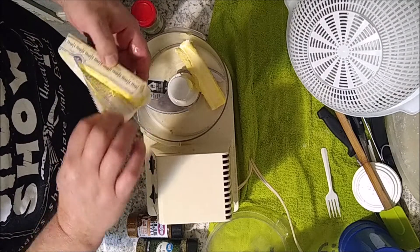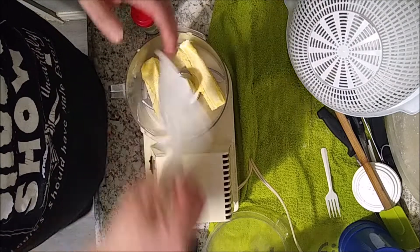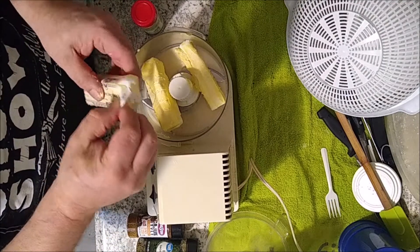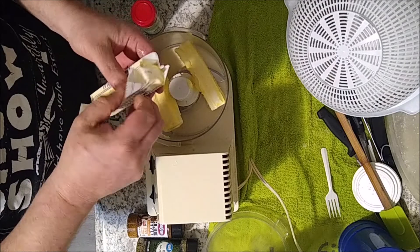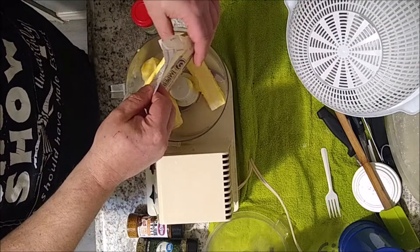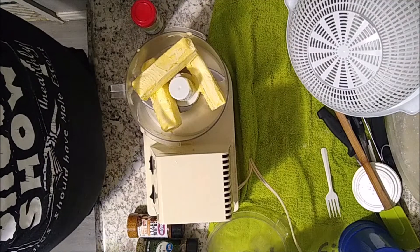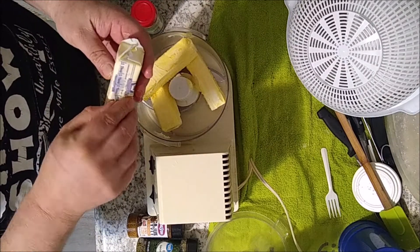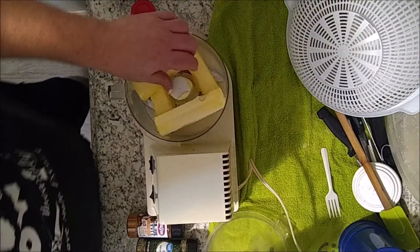I used to use Land O'Lakes but that's really shot up in price and unfortunately I can't afford it right now, so I switched over to Imperial for a while, which was 89 cents and now it's up to a dollar something. Things are getting kind of expensive these days, so living on a budget and making your own stuff at home instead of buying it and paying an arm and a leg for it.